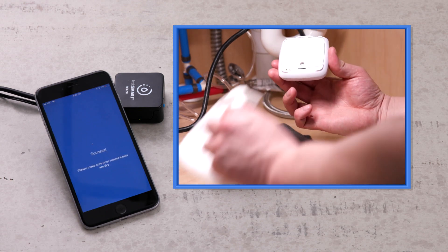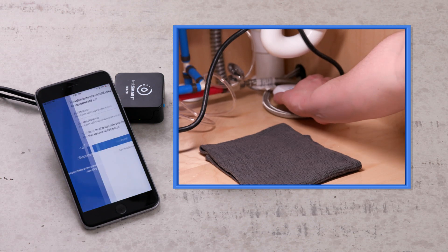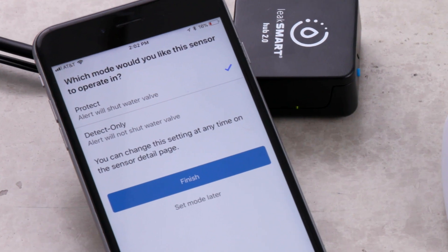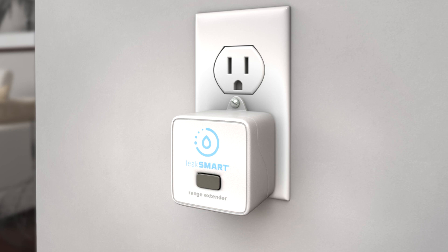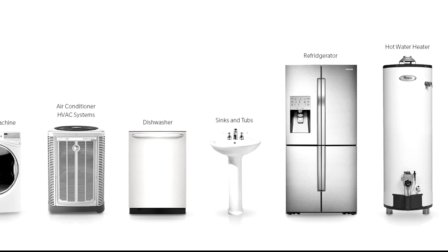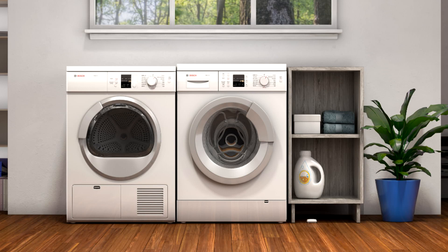Success! The LeakSmart sensor is now paired and will display a flashing blue light every 60 seconds. You have the option for the sensor to protect or detect. Protect mode will send a notification to your phone and close the valve to shut off the water supply. Detect mode will simply send a notification to your phone that there is water leaking. Then tap finish. Repeat the pairing process with any other LeakSmart sensors that you will be using. Range extenders are available if your signal strength in your desired location is low.